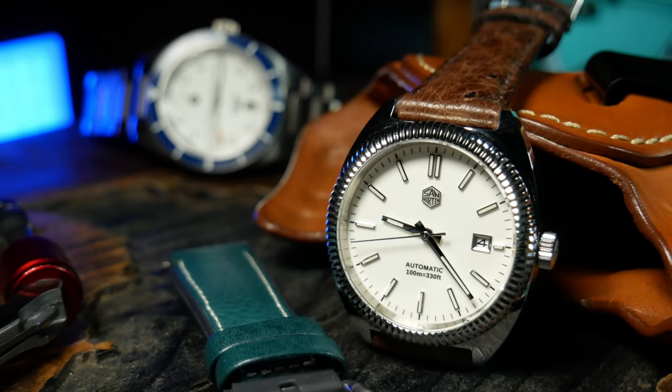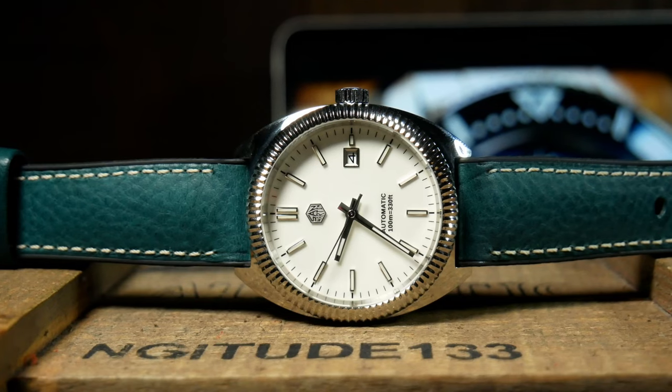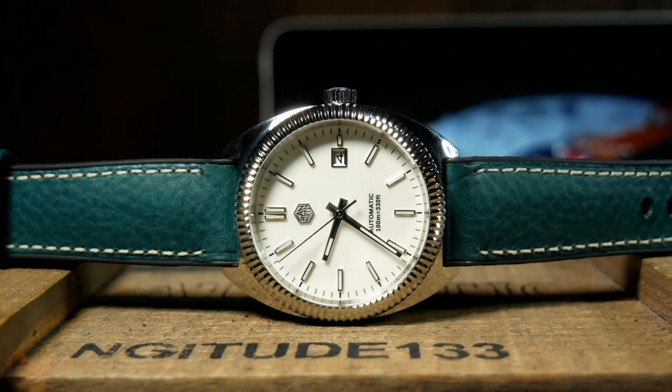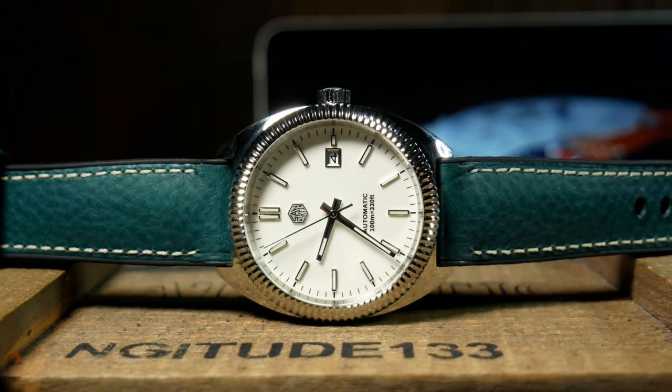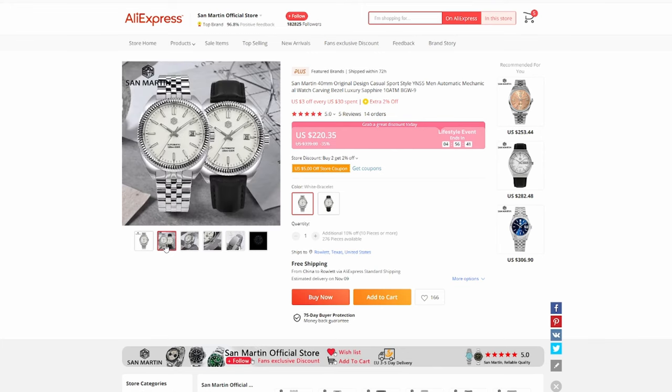Value is also another positive, as this is a watch that gives you a lot of bang for your buck, which is very typical of San Martin — it's kind of what they're known for these days, as well as almost all Ali watches. That's why some people are really addicted to them. These are regularly going for around 200 bucks, and that's quite a lot of watch for the money.